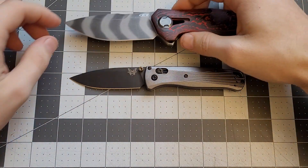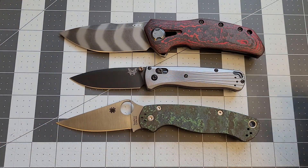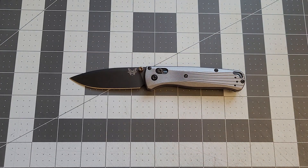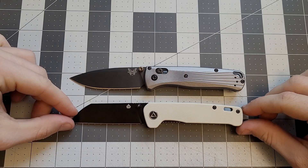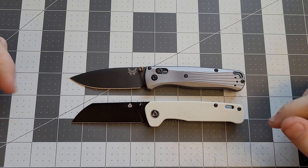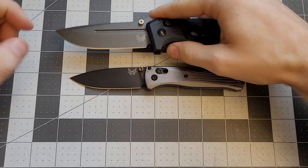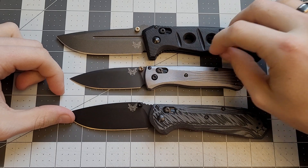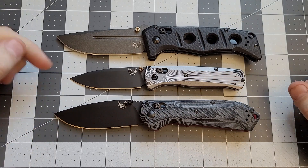We'll compare it to some other knives — some ZT knives just quickly here. It's smaller than those, of course. The Bug Out is not a super huge knife, it's a smallerish design, kind of similar to a QSP Penguin which is a little bit smaller. Compared to some other Benchmade designs — the full-size Adamas and the full-size Freek — it's definitely smaller than both of those.